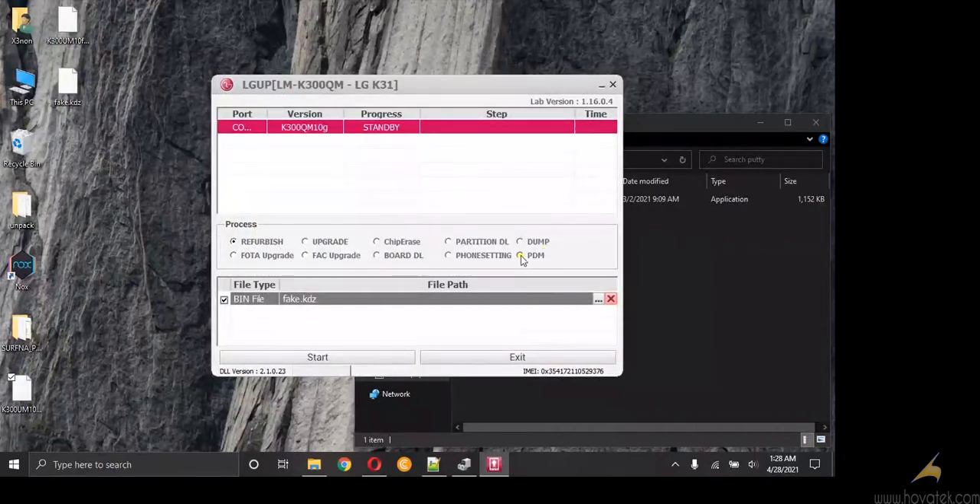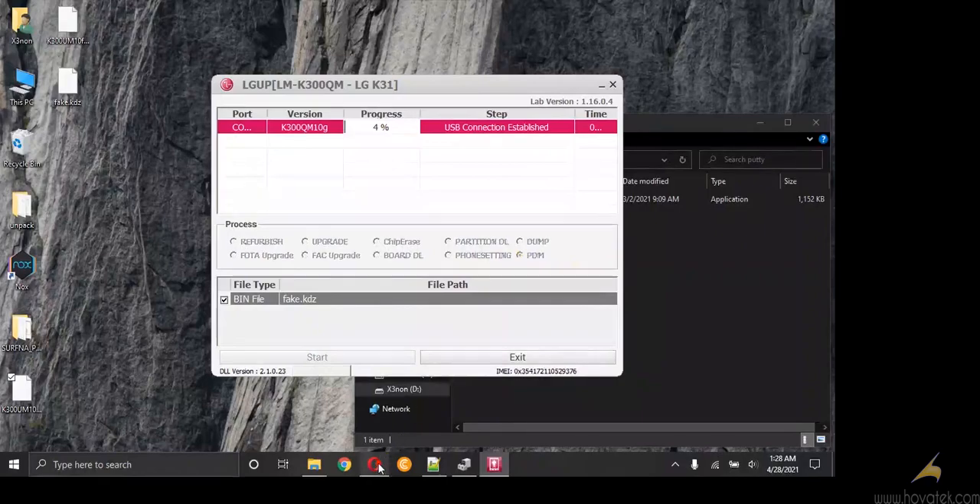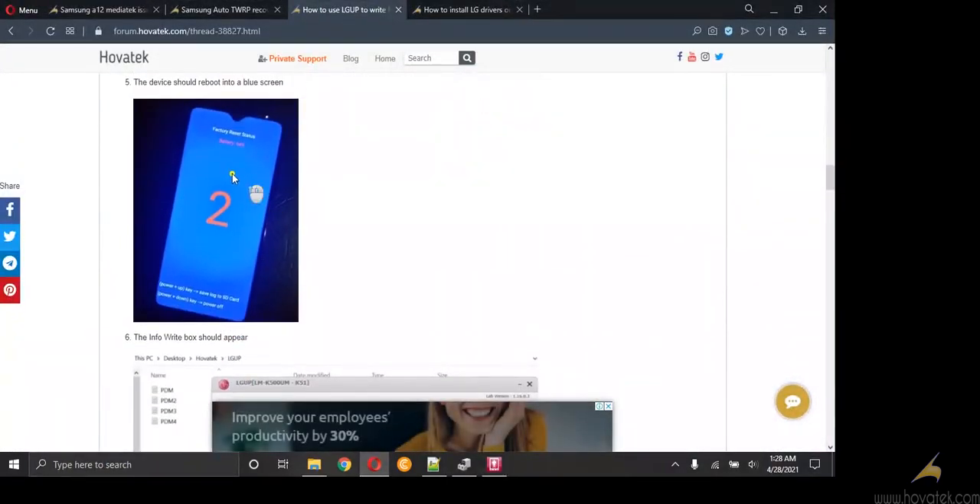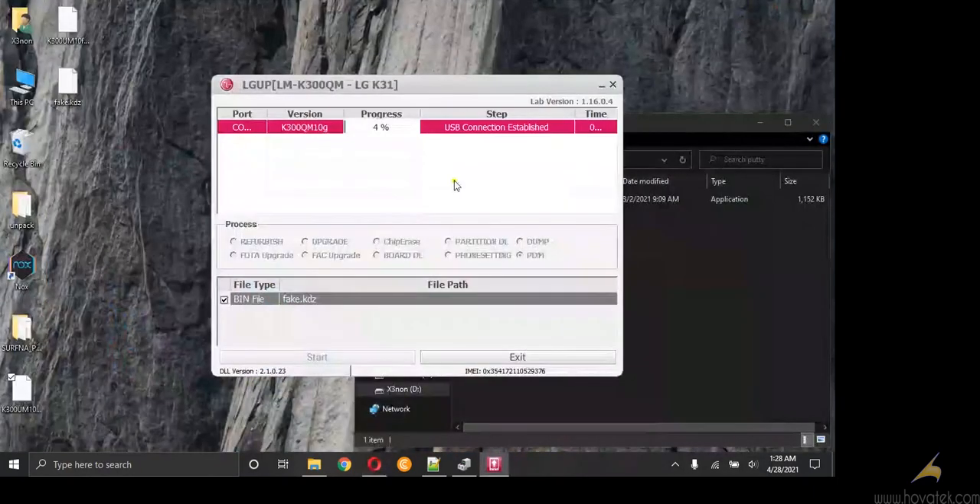Now I click PDM. We just need PDM so that we can boot into manual mode — something like this screen. We are currently waiting until it indicates here ART mode, and then we can exit.